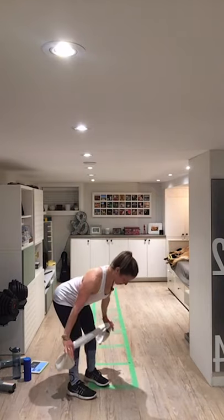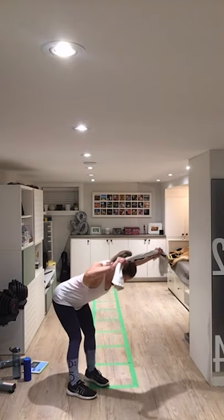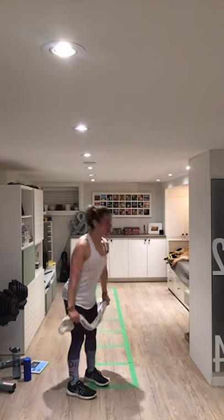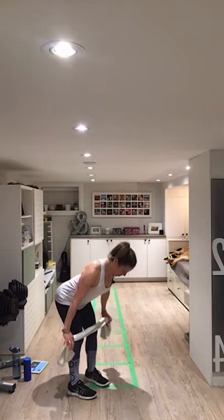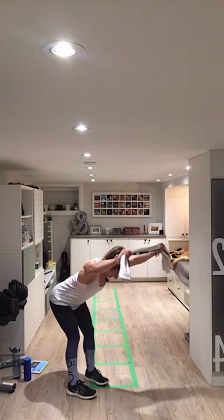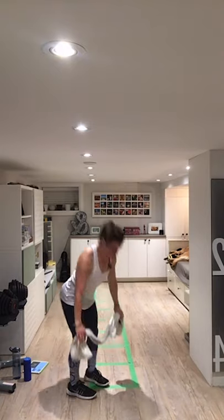Let's do two more. I'm feeling this right down my backside. Last one — reach, pull your shoulder blades down, rip your towel in half.